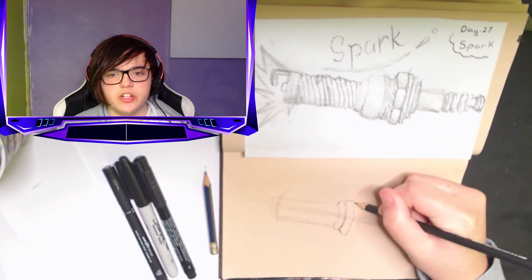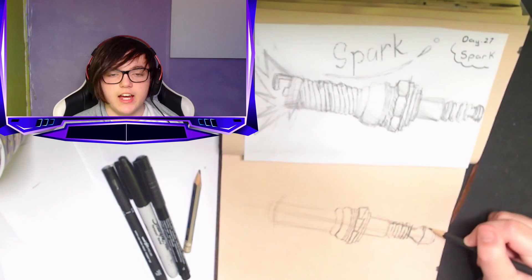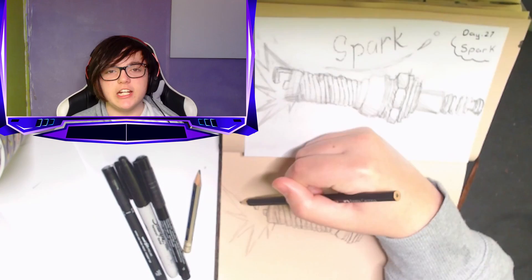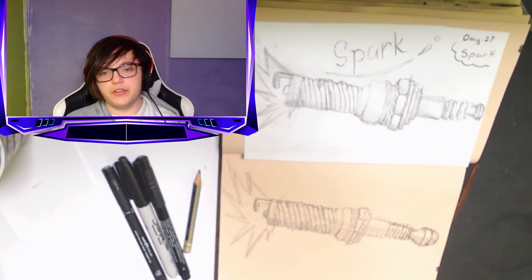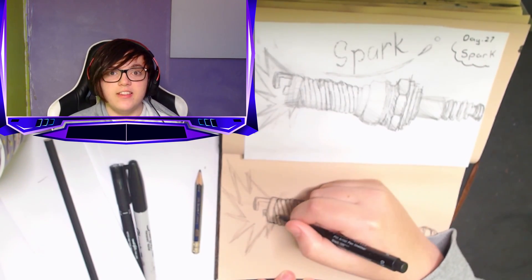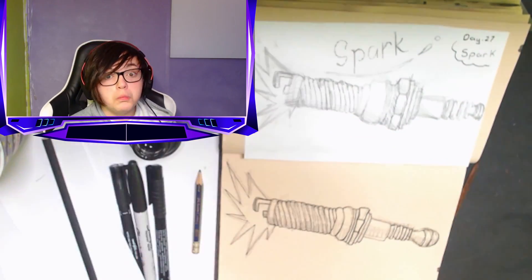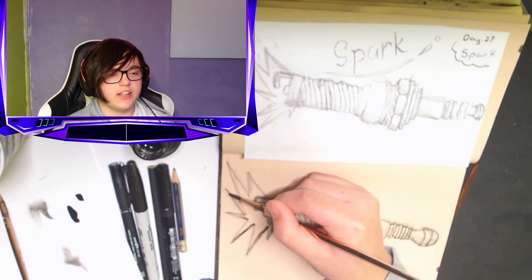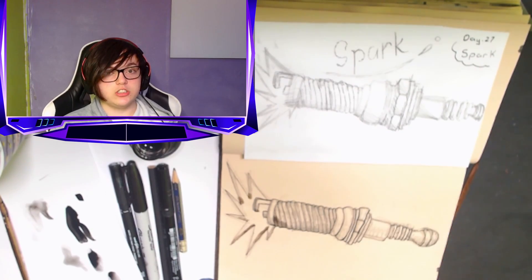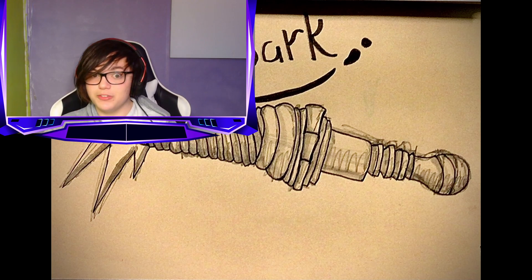Inktober day 27: Spark. Today's prompt was 'spark' and all I could think of was spark plugs. I didn't know what else to draw to represent a spark — I feel like in animation I could do it better but I don't know how to animate. The spark plug is probably one of the most detailed objects I've drawn. I drew it sparking and plugging, so yeah, hope you enjoy the spark plug.